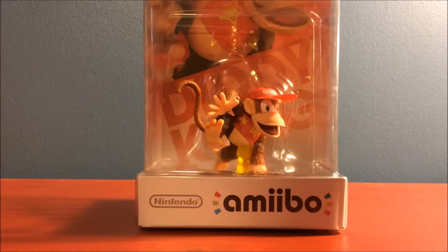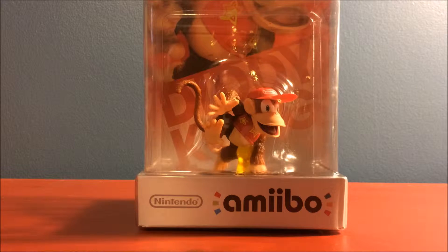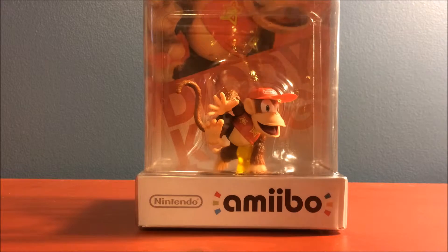Hey guys, what is up, it's Anonymous Legends here and today we have an unboxing — for the first time unboxing Amiibo. What we have here is the Diddy Kong Amiibo. It made its first major appearance in Super Smash Bros Brawl and it's obviously a Wii U version and 3DS now. So let's open this thing up.